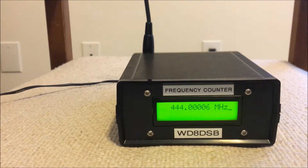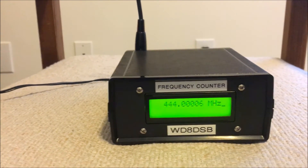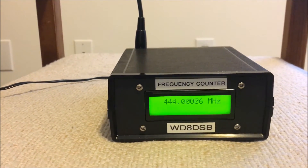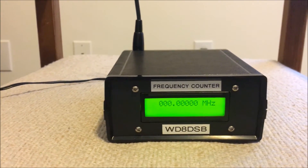The HT was about 3 feet from the frequency counter during those tests.